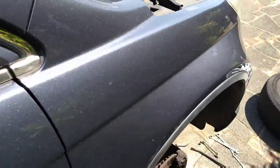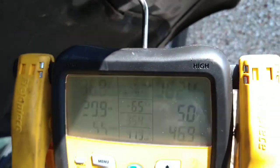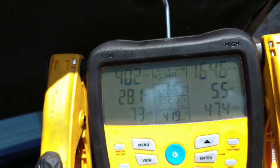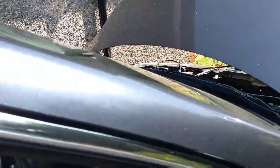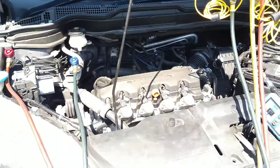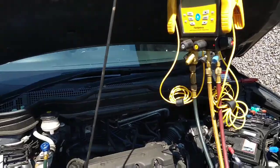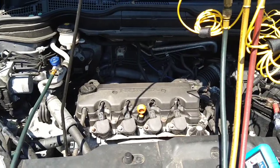Now we can start the engine. Straight away, compressor's engaged. Low side's gone down, high side's gone up — aircon system is running. So another problem solved and moving on to the next aircon job no doubt, with the current heatwave here in the UK. Thanks again for watching and see you on the next one, bye now.